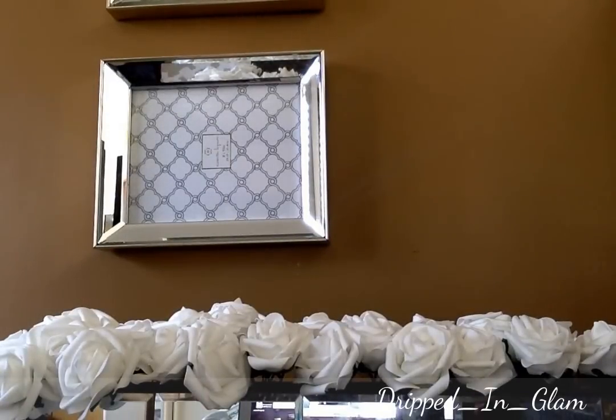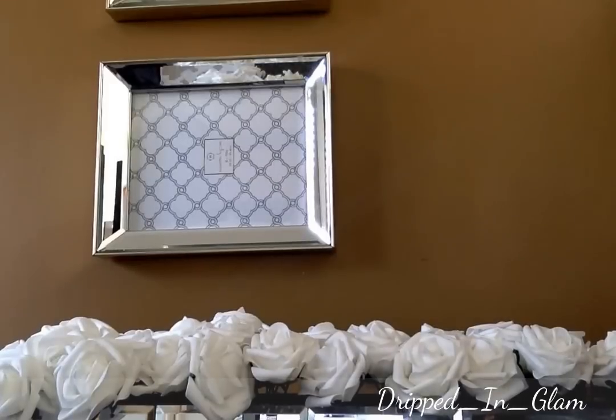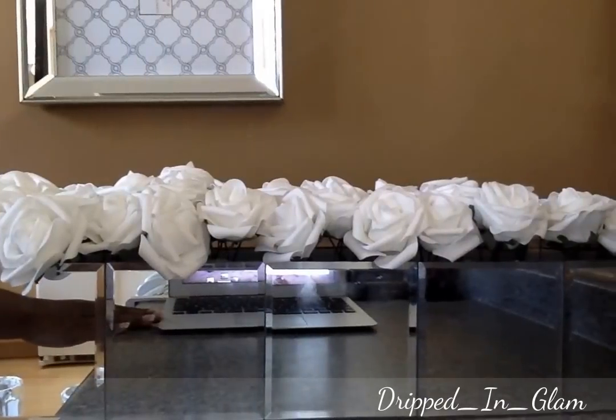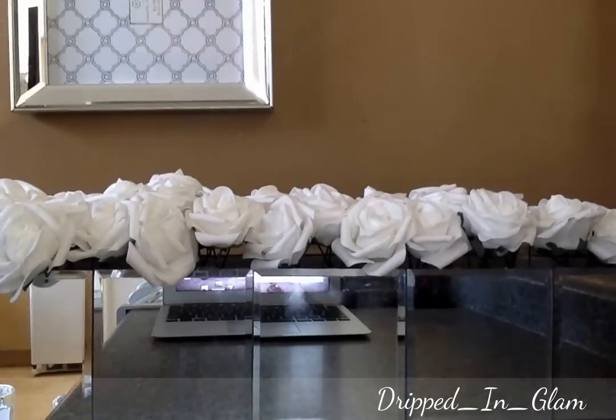Hi guys, I'm back with another — this is going to be a DIY update slash a small haul. So this is a mirror box that I created. I followed Sharon's tutorial on how to create it.